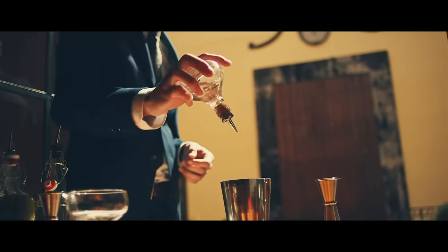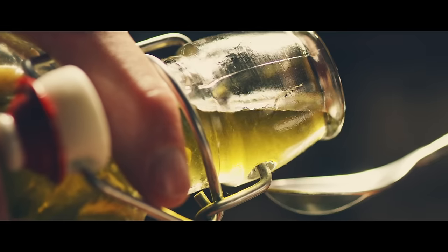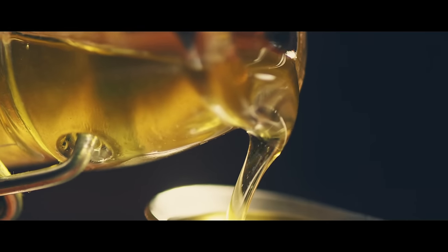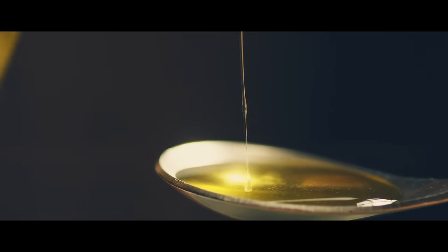A dash of rose water. A half bar spoon of the jalapeño oil. And it adds kind of a creaminess to the cocktail, which is kind of interesting and rich.